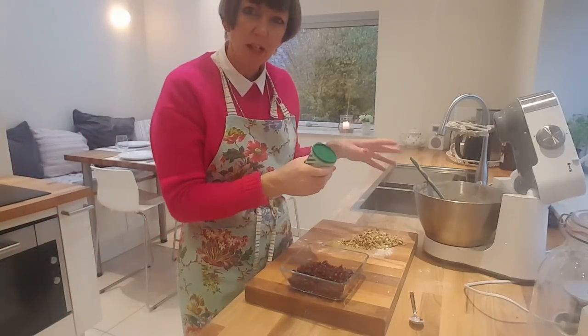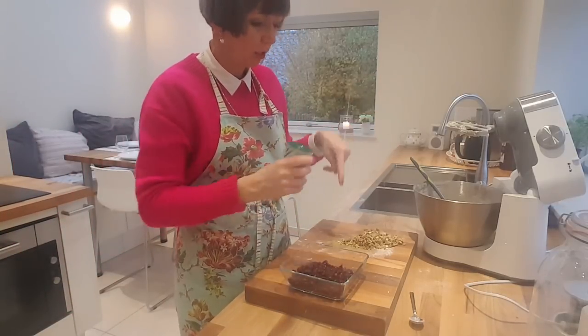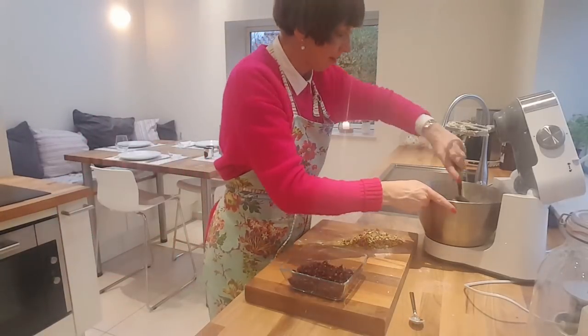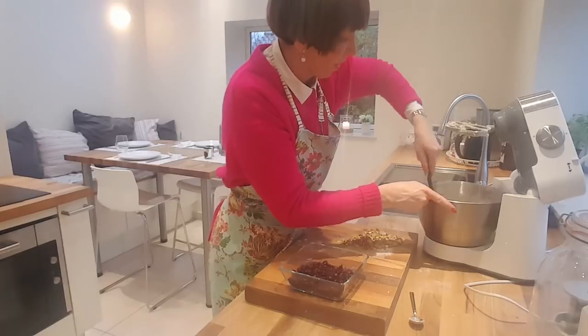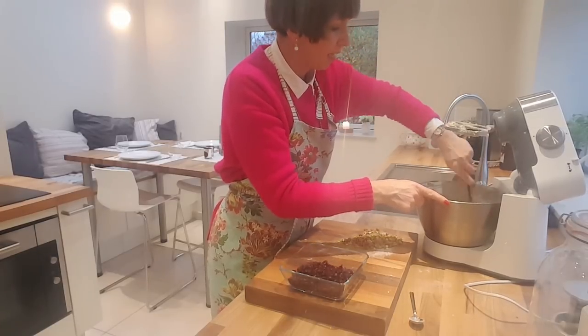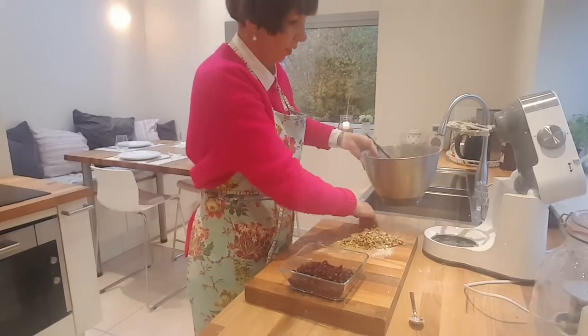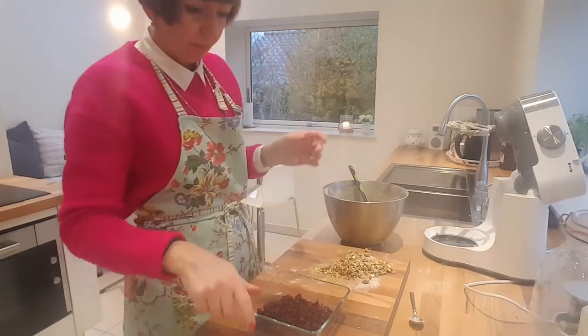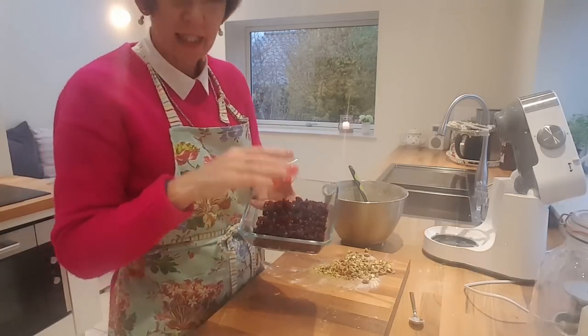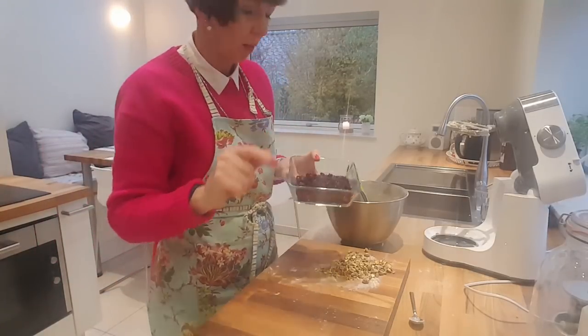Either you can just use it as a kind of basic shortbread recipe, or you can add an extra Christmassy thing. I think what I'm going to do is, instead of using the mixer, I'm just going to do the last part with my hands. I'm going to put in that one cup of cranberries — and as I said, I chopped them up.